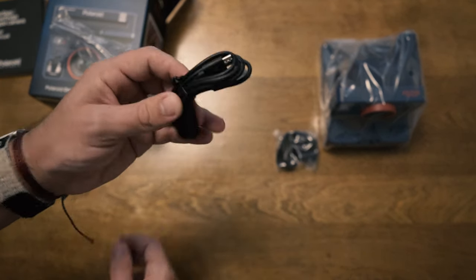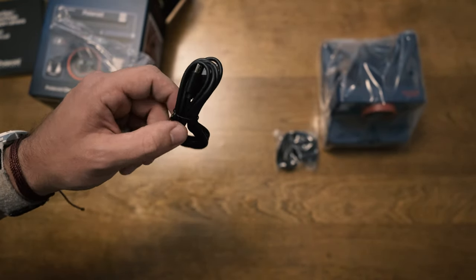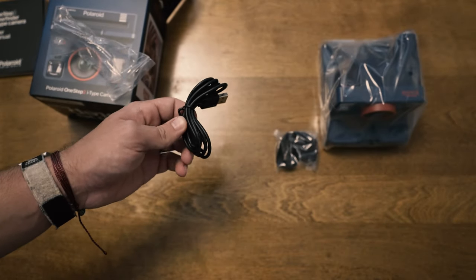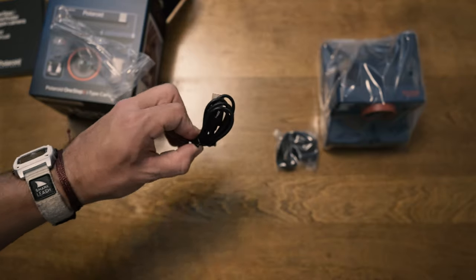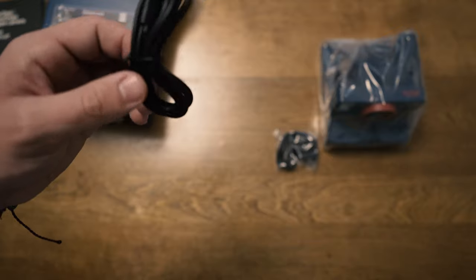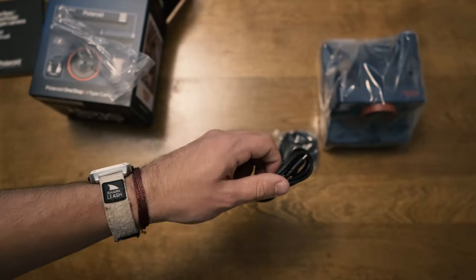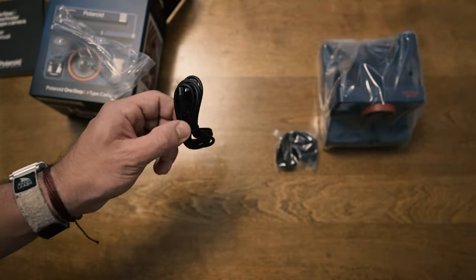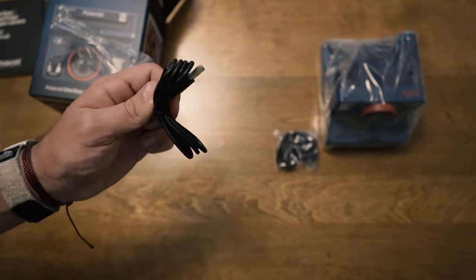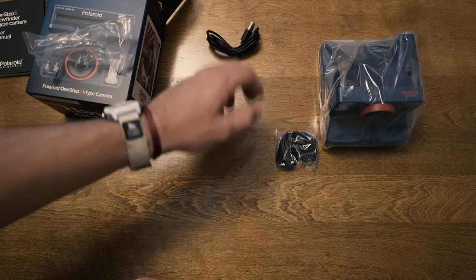Next in this little bag is a USB charging cable. The nice thing about this camera is it has an internal battery. With i-Type film, it's a bit cheaper because the battery is in the camera rather than the film pack — which is also better for the environment. It's great that they include a rechargeable battery and a cable to charge it; you don't get a wall brick but everybody has one nowadays.